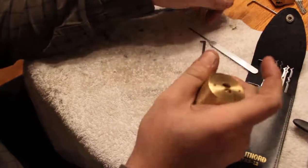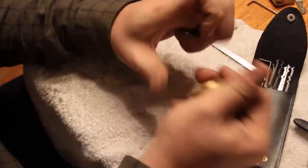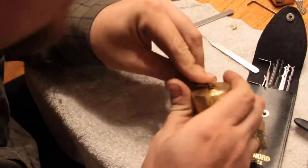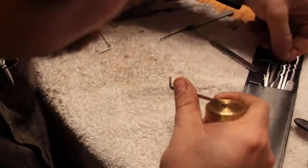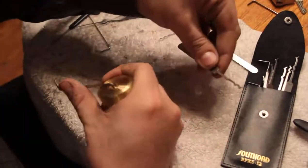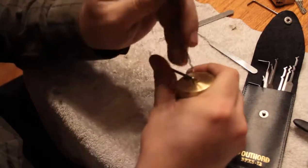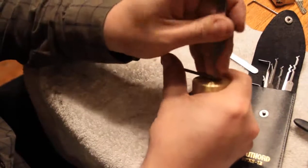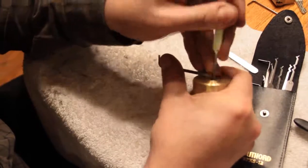Now I'm sure there are other American locks that open with the rake, but not any that I've really ever had. Just for giggles, let's try one of their other ones in here and see what happens — how about this funky looking one? I don't see why that would be substantially different, but who knows. It can't be different because that last one isn't even making it in the keyway.